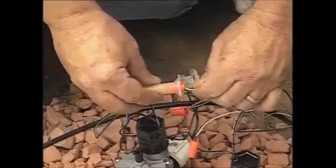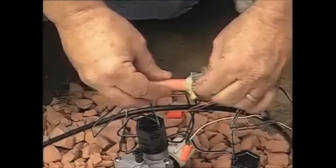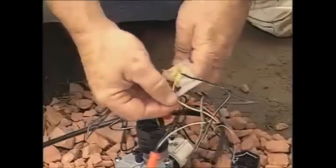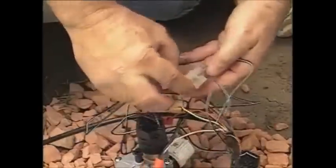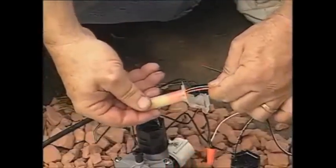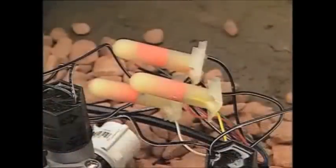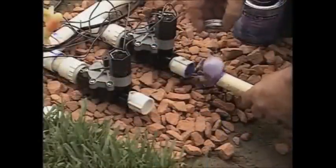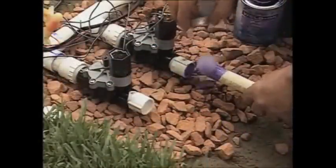It's important to use waterproof wire nuts or grease caps to protect these connections from the elements — there are several different types to choose from. Make sure there is no copper wiring exposed outside of the wire nut to avoid electrical shorts and corrosion. Keep in mind which colored wire goes to which valve when you start connecting wires to the controller. Now that our valve manifold is in place, we can start adding pipe from each valve to the zone it will be operating.